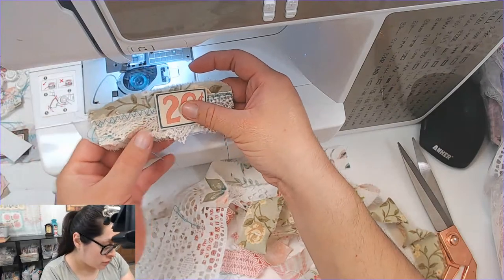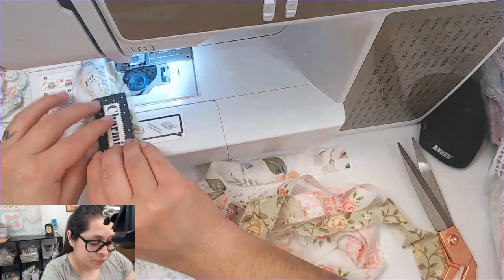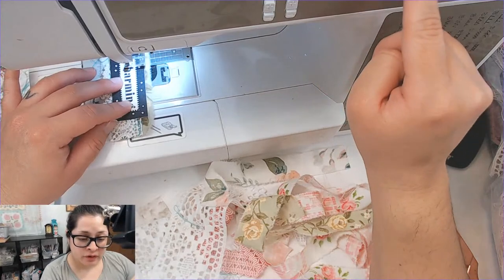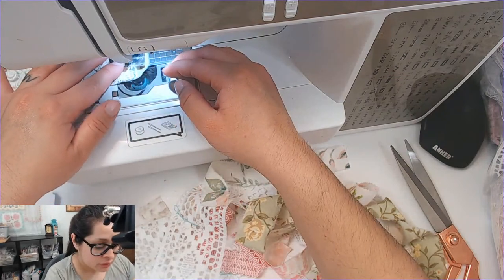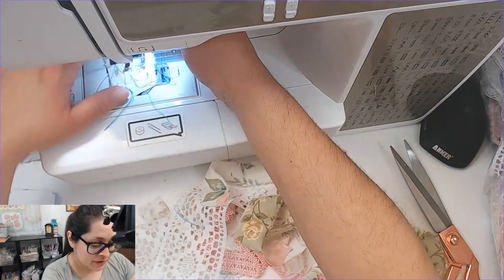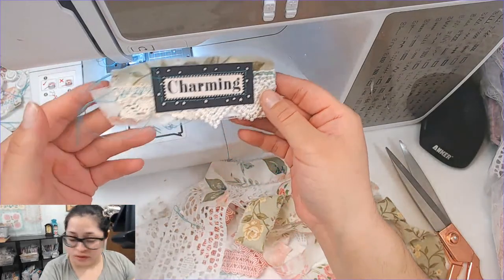I have another one of these little tags — oh wait, this 'charming' one right here, yeah I like that better. Let's see if we can trace around this with a straight stitch. Of course, if I'm stitching anything on paper I use the longest stitch. Doing the best I can here. There we go — so that is going to be this one. Isn't that cute?